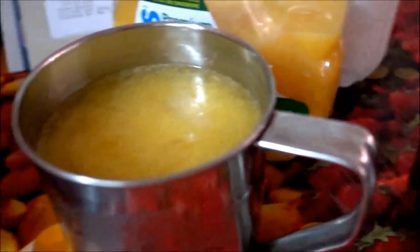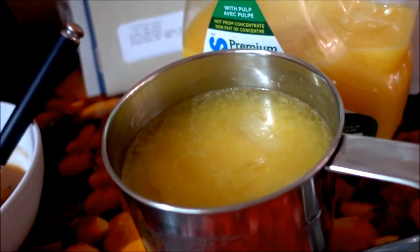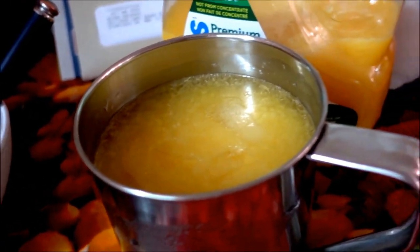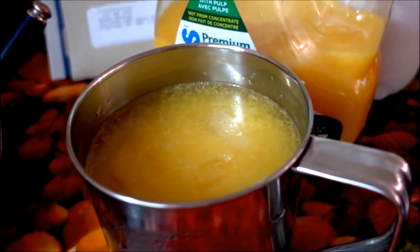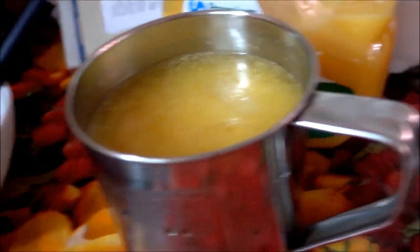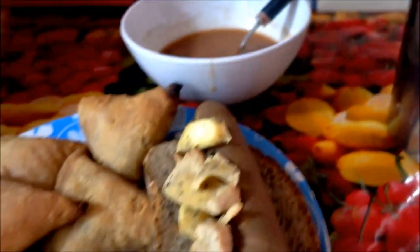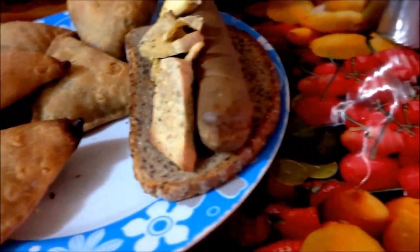And obviously some beautiful orange juice with pulp, of course, because I wouldn't drink it any other way. And obviously water — and I keep saying obviously, I'm going to try and keep not doing that.